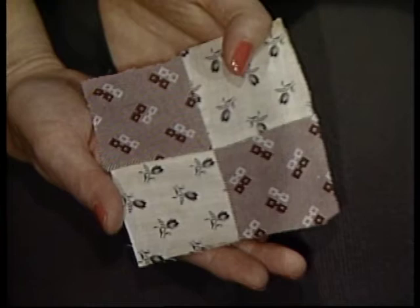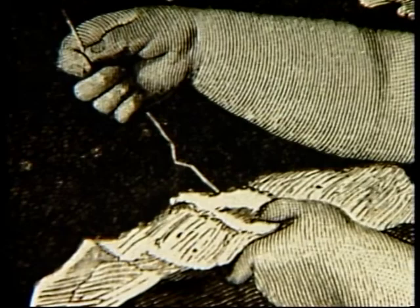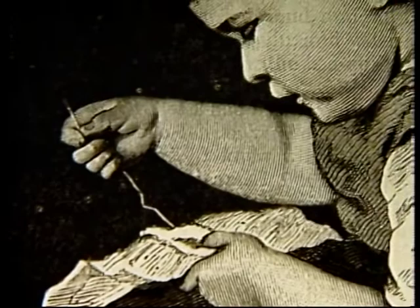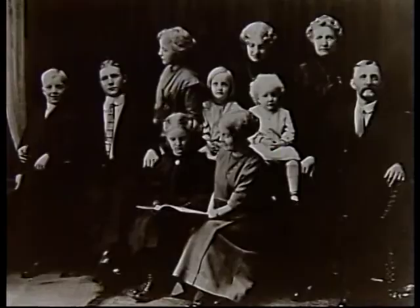Blocks like this four-patch were traditionally beginners' quilt blocks. They were the first patchwork that little girls like my great-grandmother learned to sew. I like to think that the reason she looks so pensive is that she's thinking of all that sewing she has to do, because girls this young and even younger were expected to help their mothers with the family's sewing. They also had to begin sewing quilt tops, sheets, towels, and so on to save until they themselves were married. It was a source of pride to have sewn a bed-sized quilt top by the age of five or six.